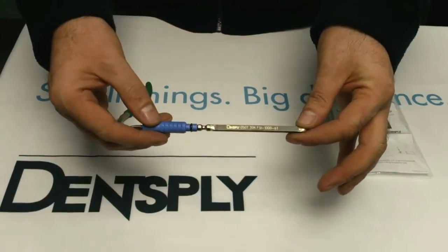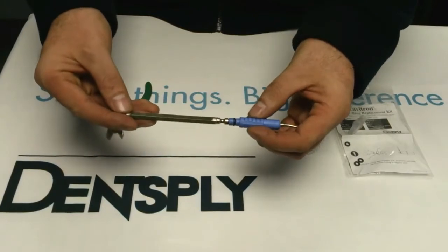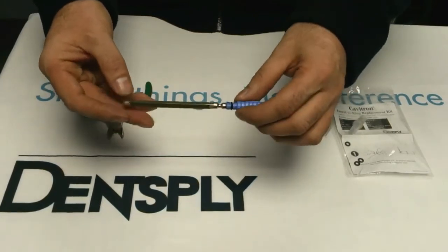This is a Cavitron FSI 1000 insert and it has a black sealing o-ring which: one, holds the insert in the handpiece; and two, provides a watertight seal.